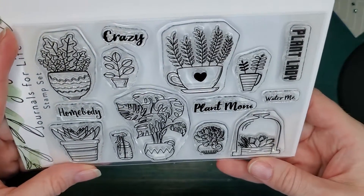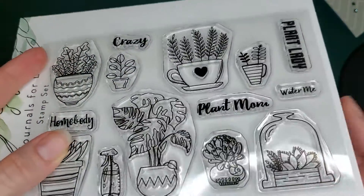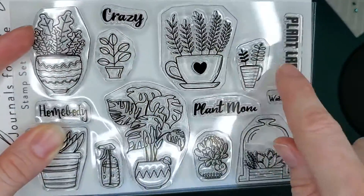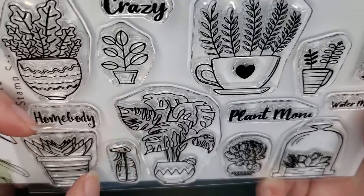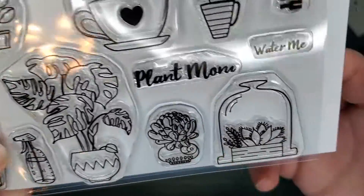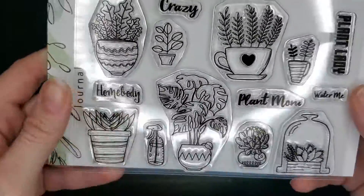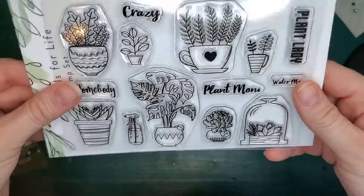This is a 4x6 Plant Lady stamp set. It's got the Plant Lady, Plant Mom, you can stamp Crazy Plant Lady or Homebody. There's a little cute water bottle, and I love this little bell plant. There's also a little cup. This is in the shop right now, just released.